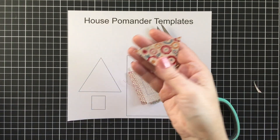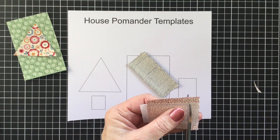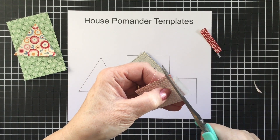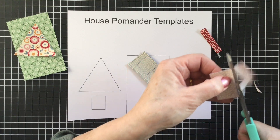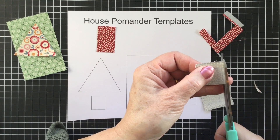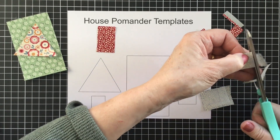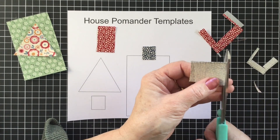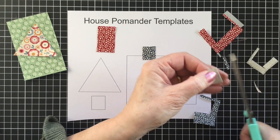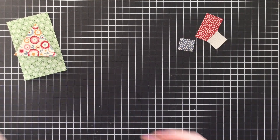So I've started to cut these out. I've cut out the roof and I've cut out the body of the little house there. So now we're going to cut out the door. And then we have our two little windows. I'll just get rid of our template sheet - we don't need that anymore for the moment.